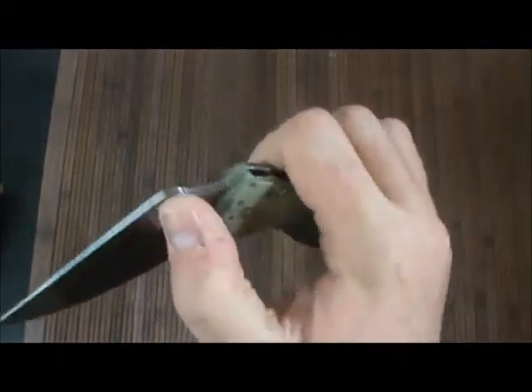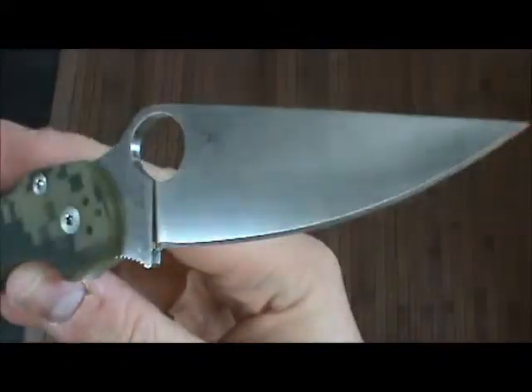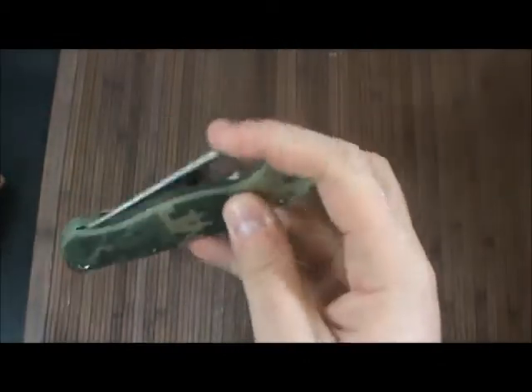Just a quick video on this awesome knife. This is going in my pocket. Hopefully I can cut some stuff here soon. Really cool, really nice. Alright guys, take it easy.